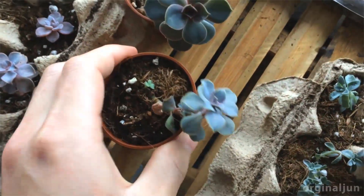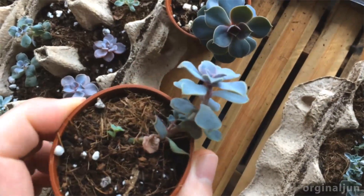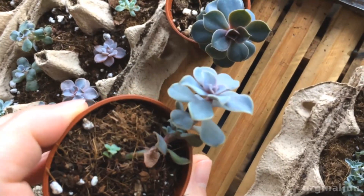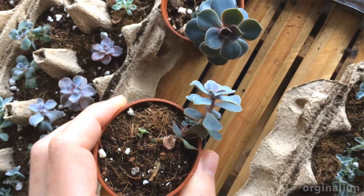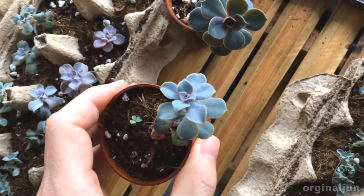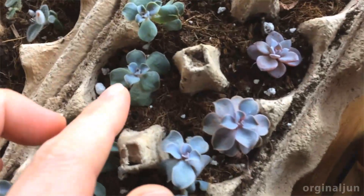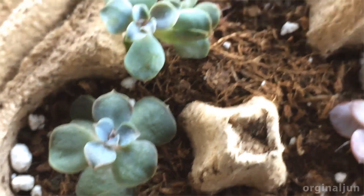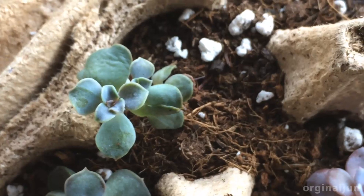So this one, you can see it's slightly curled inwards on the leaves, and there's also a sign that it's doing okay. But when the leaves are fully dried, like these, that's a good indication that you need to water a bit more.